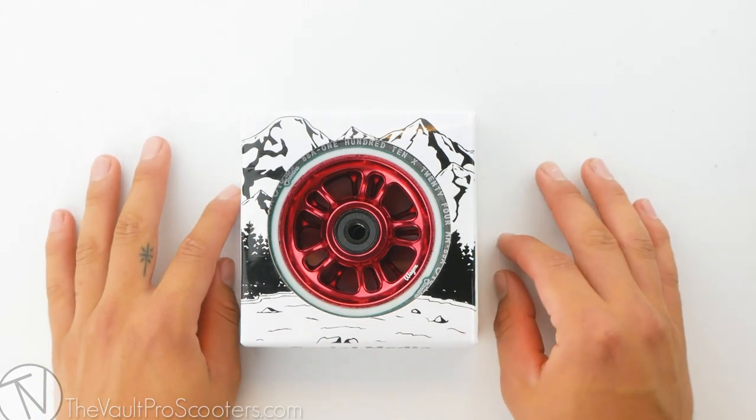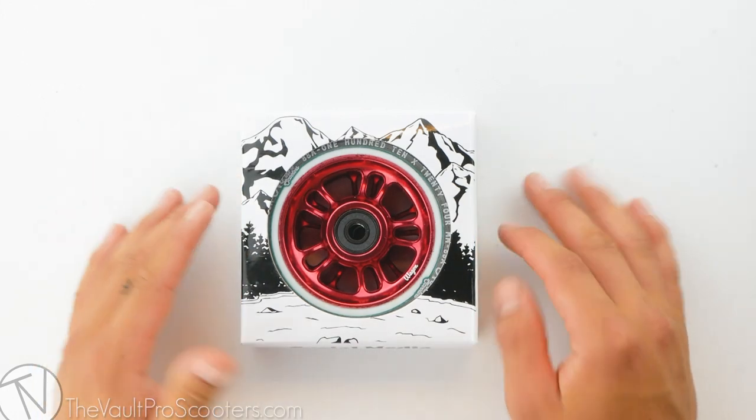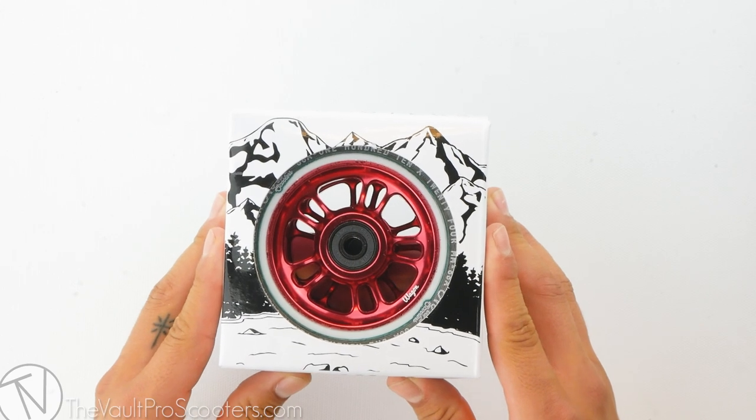What's up guys? Welcome back to another product review here at the Vault Pro Scooters. Today we're going over the North Scooters wagon wheel. Let's dive into it.